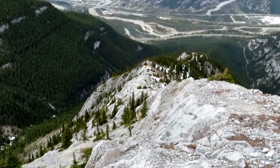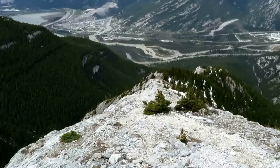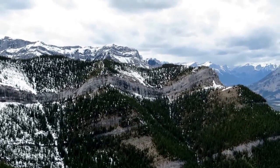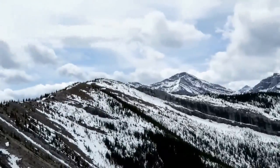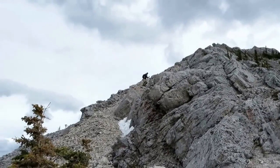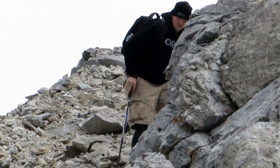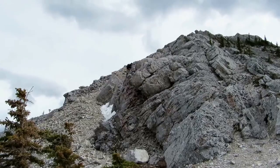So that's the final descent ridge. This is the final ridge right here.